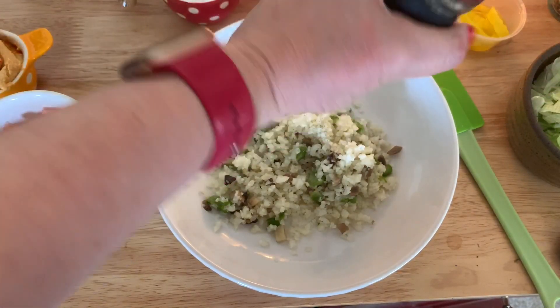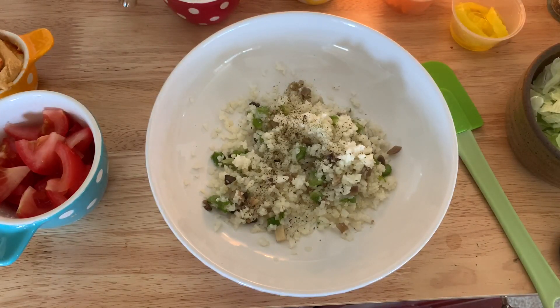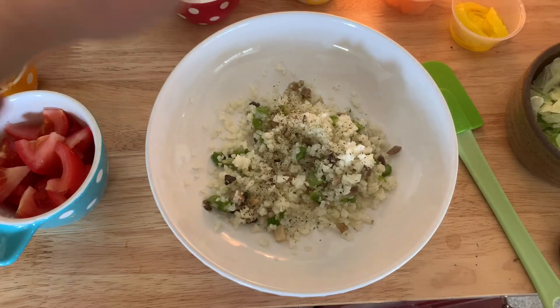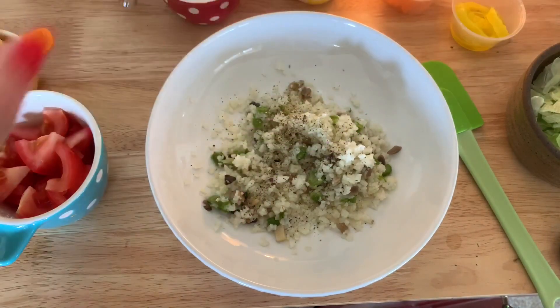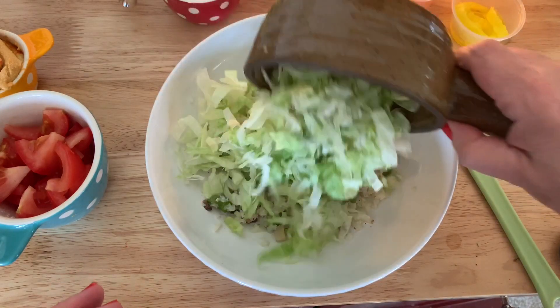I'm gonna start with our warmed rice veggies and let's add some seasonings. I'm gonna use some toasted onion seasoned salt, but you can use whatever you like — Mexican seasonings, Mediterranean, Italian, it's all good. Season however you like. Some smoked pepper, and now let's add about a cup of shredded lettuce.